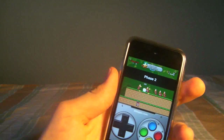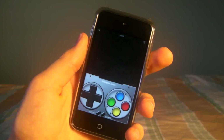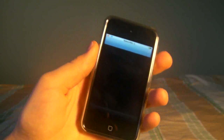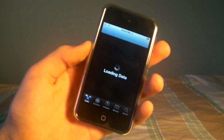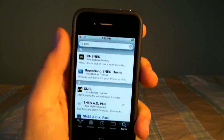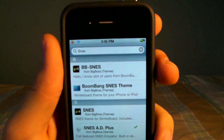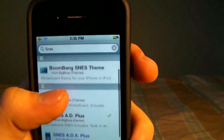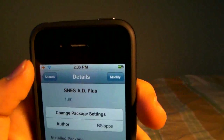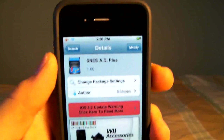Now as you can see it runs great guys, so all you have to do to get this is open up Cydia, and make sure of course that you have Cydia and that you have wifi. Once Cydia has opened we're going to head over to search and we are searching for SNES, and you will see an SNES AD Plus, and that's the emulator you want, and it's free so go ahead and install it.